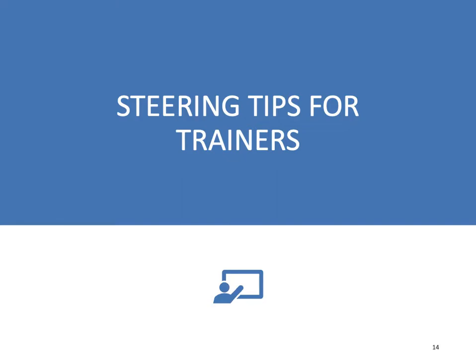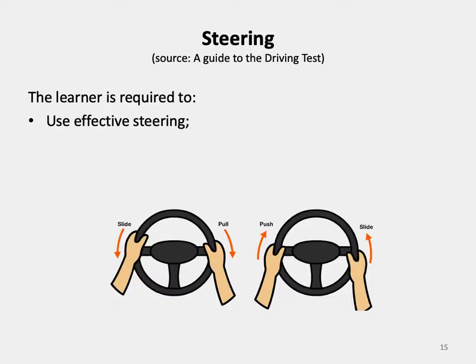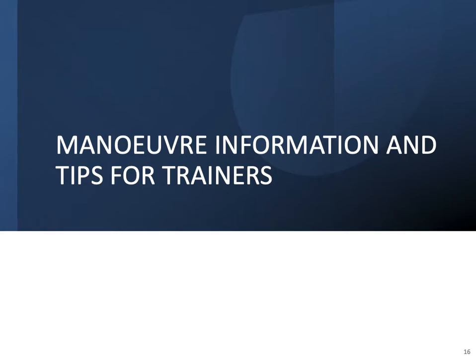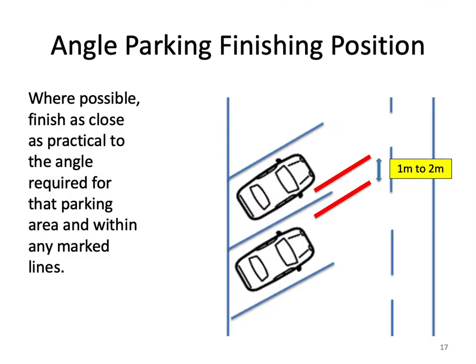Steering tips for trainers: the learner is required to use effective steering techniques. The test allows a maximum of four direction changes for all parking manoeuvres. Where possible, finish as close as practical to the angle required for that parking area and within any marked lines.